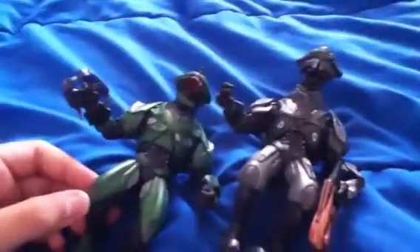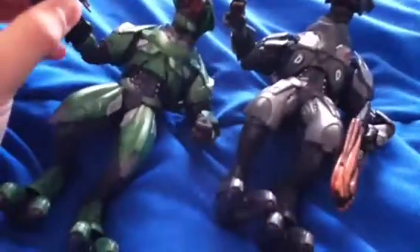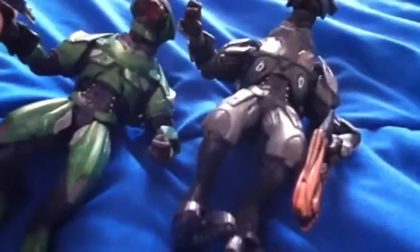That's what I got disappointed about. I really thought it would come with an elite ranger. Really disappointing.